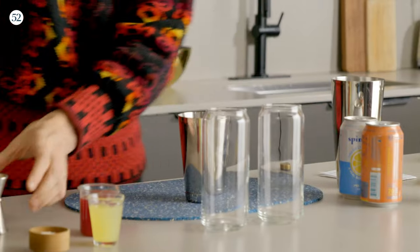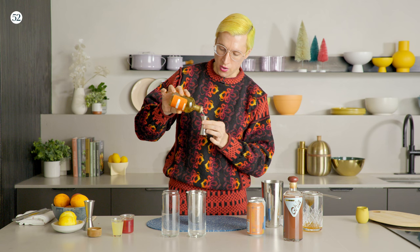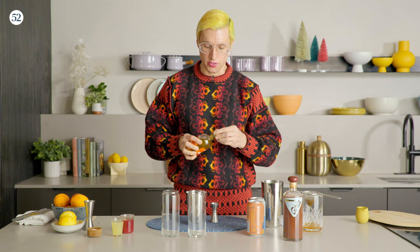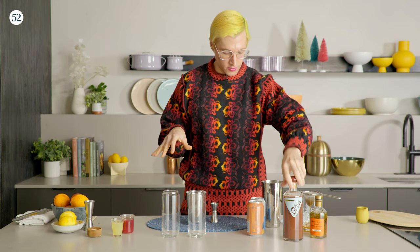We don't need ice — everything should be pre-chilled. We're going to start with a half ounce of the thyme-infused vinegar. Vinegar is a wonderful ingredient for everything, but especially for non-alcoholic drinks, because a lot of complexity comes from fermentation and barrel aging — and vinegar is fermented. This one is also aged in barrels, so all that cool flavor comes into your drink without using alcohol or something else fermented.